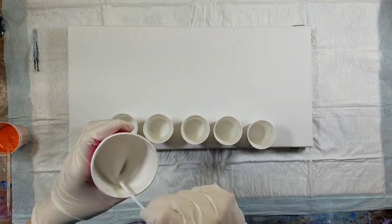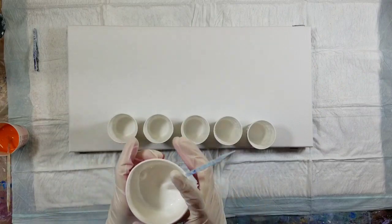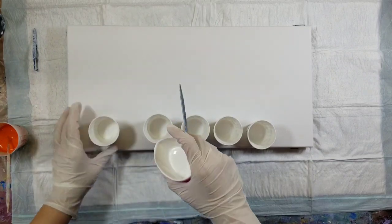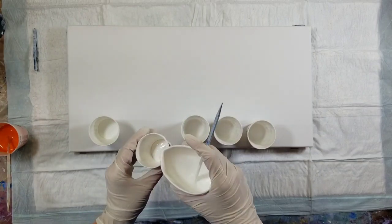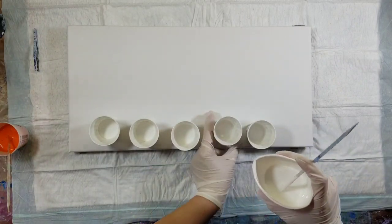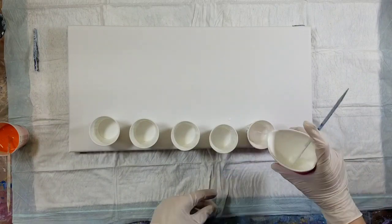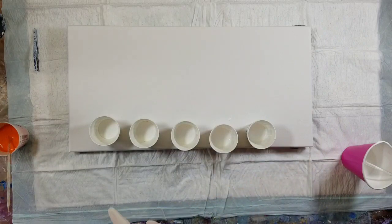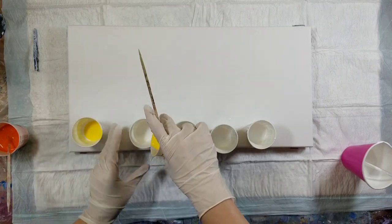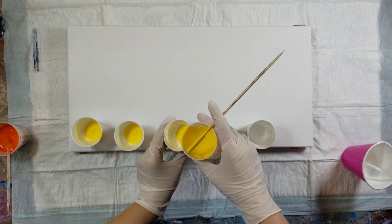These paints are mixed pretty much two to one, so they're not super thin but not super thick either. This is about the thickest paint would be in a paint pour, because the point of calling it a paint pour is that your paint is pourable — it flows. Some people call this flow art. I just know that I like to paint this way.